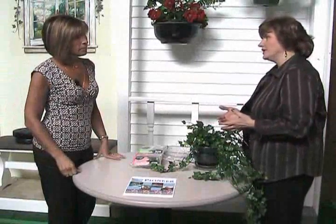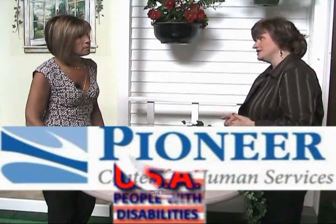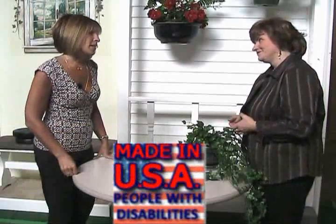You know Merle, before I show you how to hang the pot, let me tell you about something. I really feel good about this product because the people that make it are at the Pioneer Center for Human Services in McHenry, Illinois, and they're people with disabilities. So every time someone buys one of these they're employing people with disabilities, and that makes me feel good. It should make you feel great, Linda.